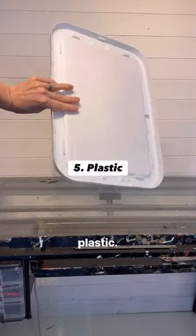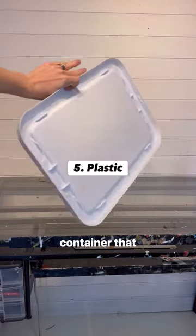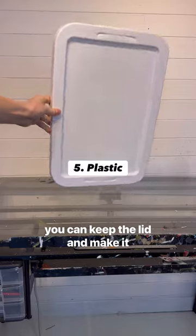And the last one is plastic. If you have an old plastic container that breaks, you can keep the lid and make it into a canvas.